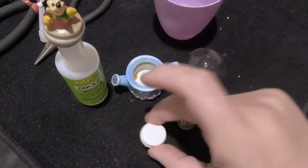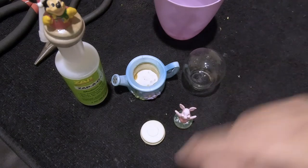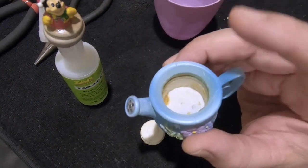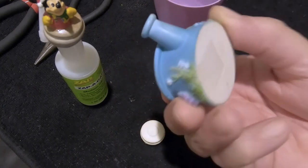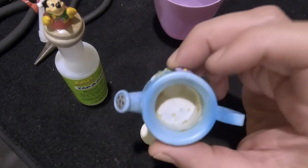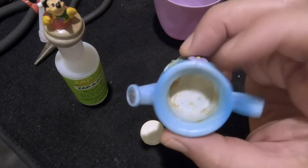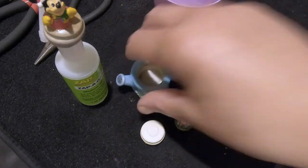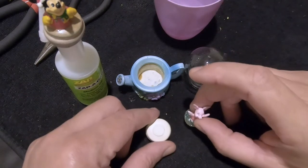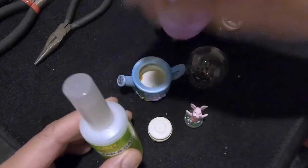We're going to pour the murky water out of the Mickey globe, clean it, and then fix up Piglet. The globe, stopper, and figurine are all clean and dry now — we used just plain water and let them dry. The base had rock-hard old glue in it; I don't know how old this thing is, but I had to use a screwdriver to chip it out. Now the first thing we need to do is reattach Piglet to the stopper.